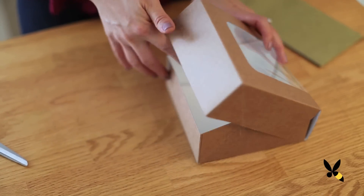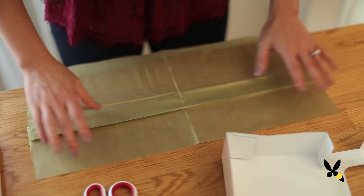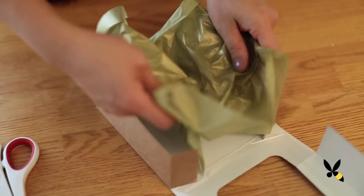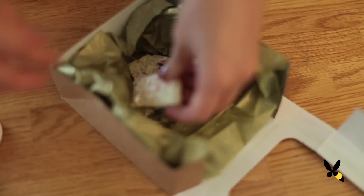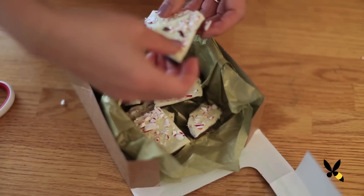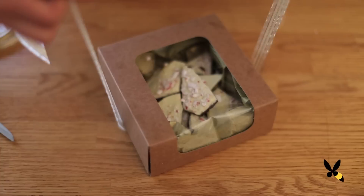I have the perfect little box that I can package the peppermint bark in. It has a little window on top so you can see all the pretty details. Line your box with some festive tissue paper — I used the metallic gold ones because it really brings out the color of the peppermint bark — and carefully place the bark inside. Close your box and tie it with a ribbon and it's ready to be given away.